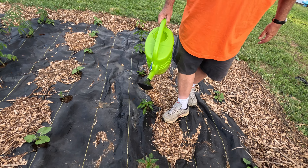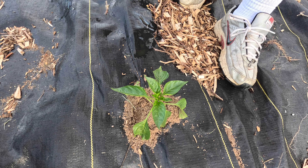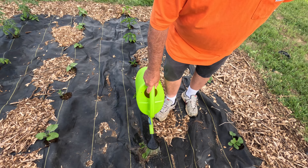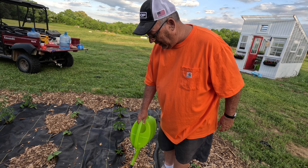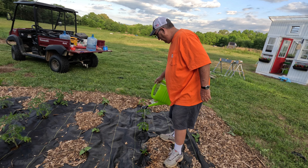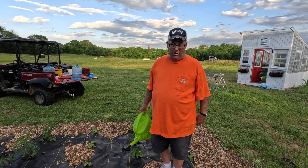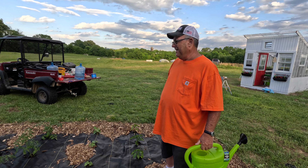Now here's another problem — I've got an anthill coming up in these peppers. I've got some stuff I can put on it that's made for vegetable gardens. Also, the first time I fertilized my greenhouse plants I used fish fertilizer, and when I went back the next day — oh my gosh, the smell was horrid. So don't use fish fertilizer indoors.